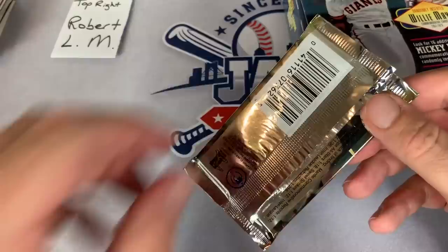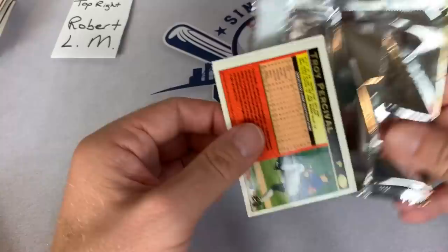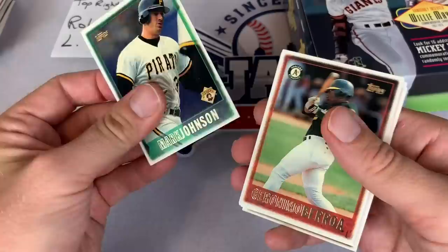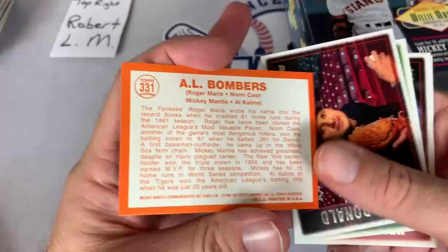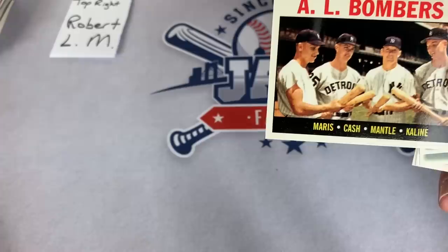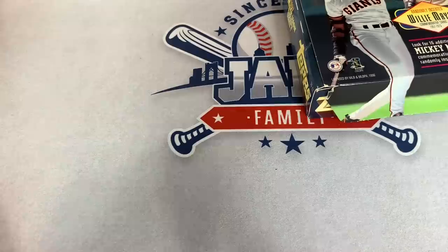Just got a phone call and it stopped the video - I forgot to put it on Do Not Disturb. Stupid spam phone call. Ron Gant, Geronimo Berroa, Randy Myers, Jim Leyritz - we got a Mickey Mantle reprint card there, AL Bombers. We got Maris on there as well with Al Kaline and Norm Cash. Very nice looking card. The Mickey Mantle reprint cards - looks like the common Mantle according to Beckett is worth $8 a piece. Those are worth more than a lot of the autographs we've been pulling. Robert LM, you got a Mickey Mantle card there, that is a nice one. Moving on to the next stack, let's go to the bottom left and get Phillip H on the board.